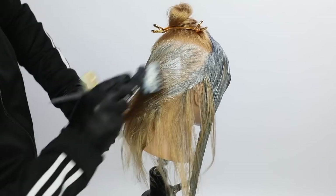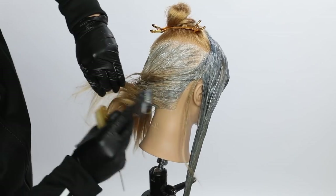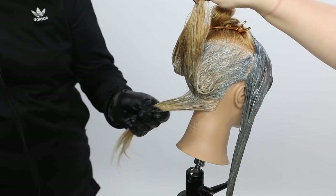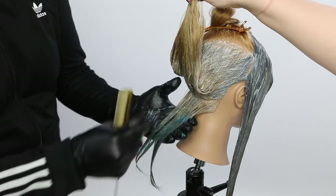Another thing I want you to notice is that section I took on top — see the triangles and how they dip down into the cut. This whole collection to me is about painting for the haircut so that you can see both.